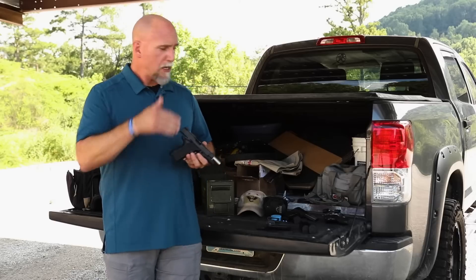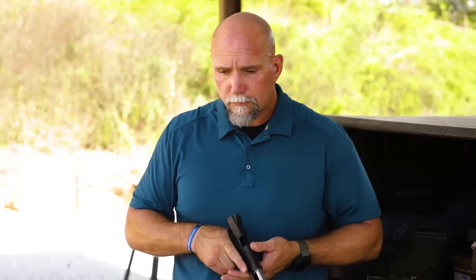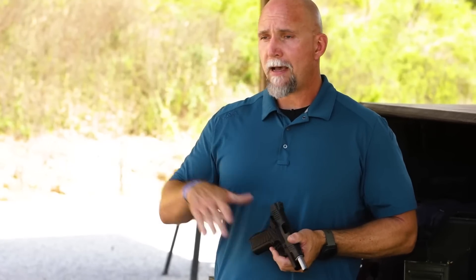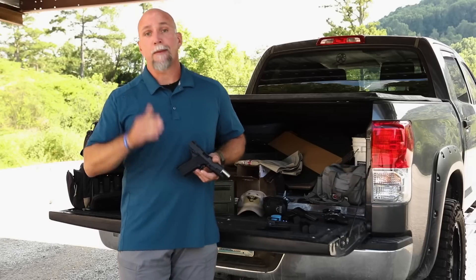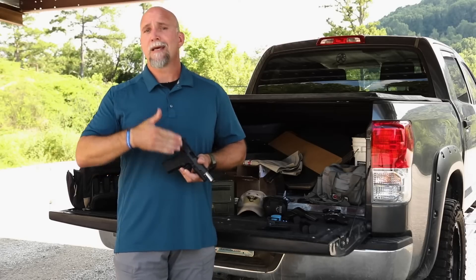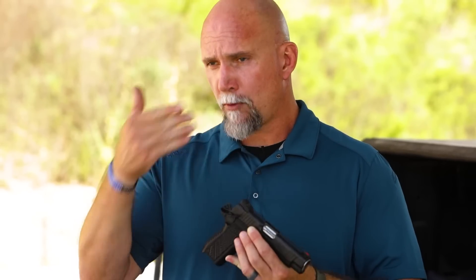Why a 1911-style system — a compact 1911 CQB or SF variant? I'm a professional shooter and instructor, and I compete primarily with 1911s. My recommendation is: if you're competing with a certain family of guns — in my case 1911s, which I've shot more than any other frame over the last five to seven years — it makes sense to carry a 1911-style system. It points the same, it feels the same in my hand as the guns I compete with daily. I also carry in the appendix position, so I appreciate the thumb safety and grip safety. I like a manual safety gun for that position.